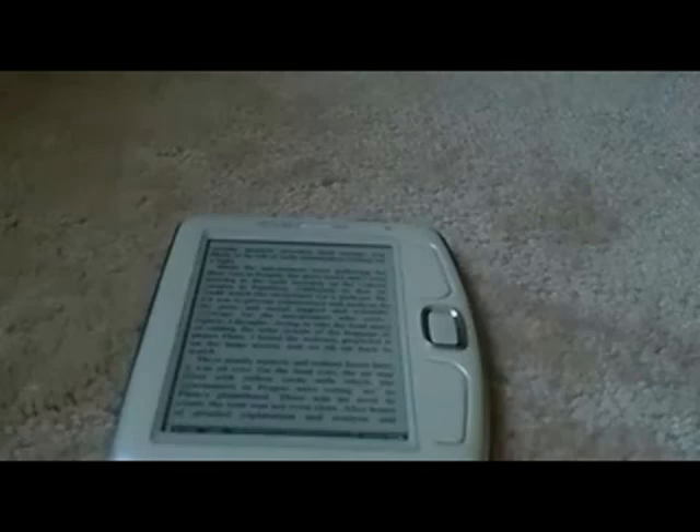You do have to noticeably press the buttons with some firmness, which doesn't bother me. But if you wanted something where you pressed a little bit less firmly — like my mother did — then maybe the Sony PRS would be a better option.